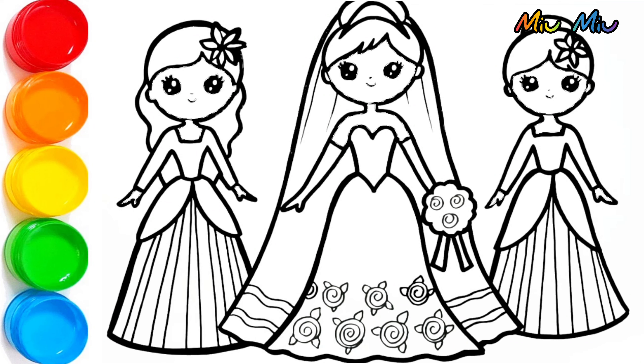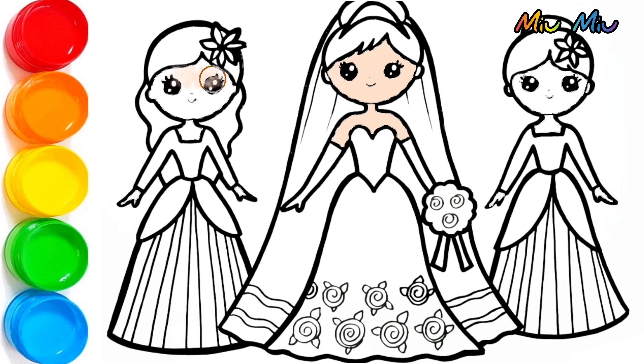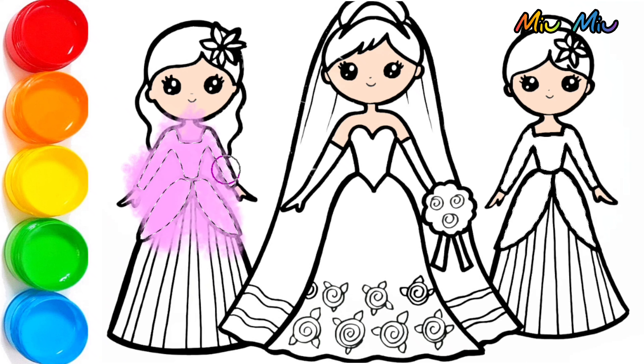Hello! Today we will be coloring bright mates with magic crayon. Let's get started with brown color for the skin — this is light brown — for the face, pants, and another face. Bright mates, so they will be awake. See, they are awake now.